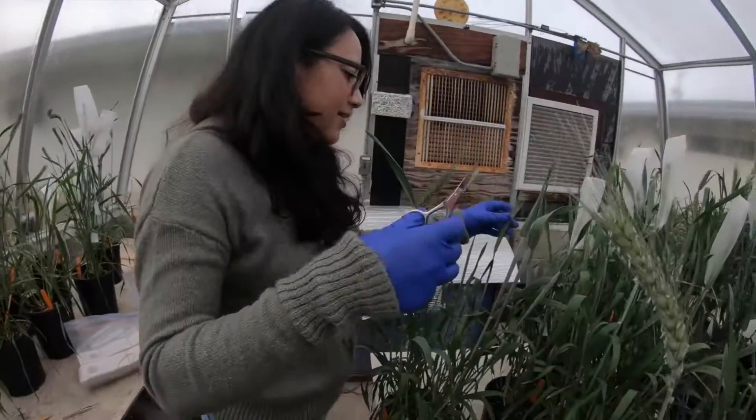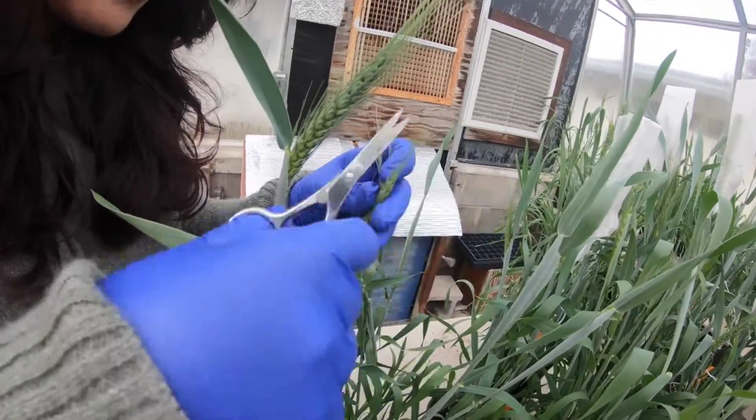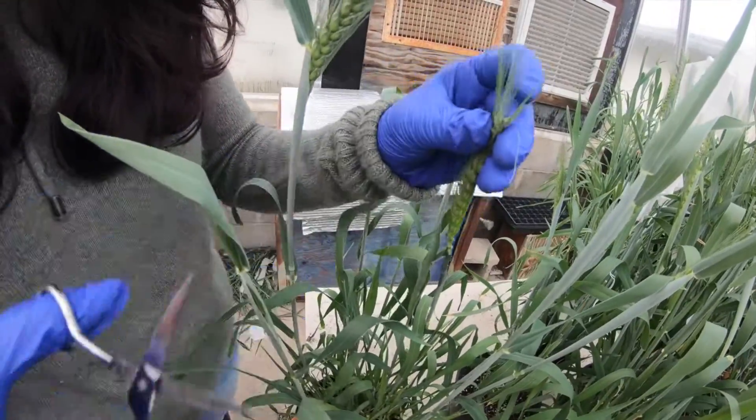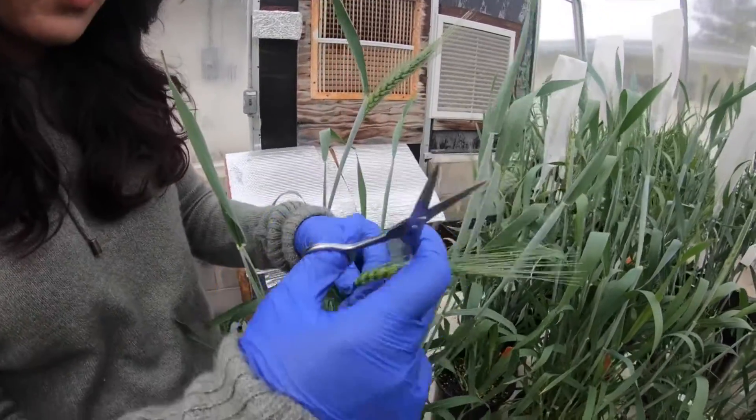You also need to remove some of the top spikelets because they are also not mature enough — just cut the top off. Then we cut the remaining florets to two-thirds of their length.